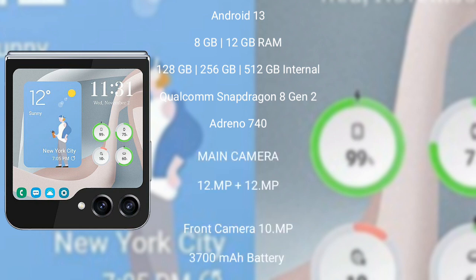Samsung Galaxy Z Flip 5 comes with 8GB RAM and 128GB, 256GB, or 512GB internal storage, a Qualcomm Snapdragon 8 Gen 2 processor, and Adreno 740 GPU.